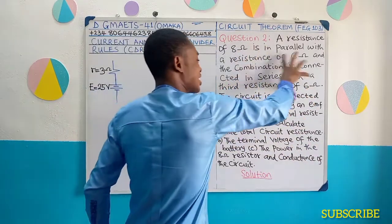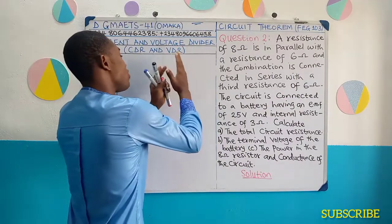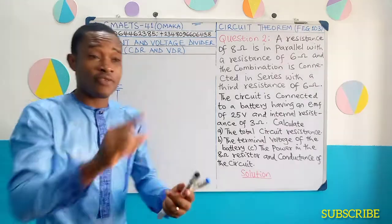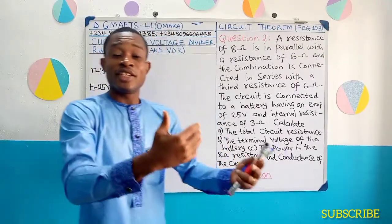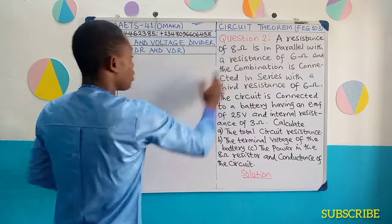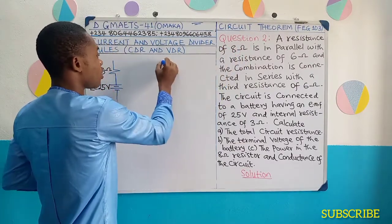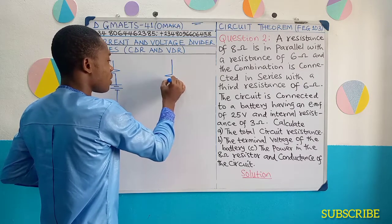When analyzing these external resistances, it is ideal to analyze them arranging them towards the source — towards the source. Just like if you are resolving the resistances to get the total resistance in the circuit, you resolve towards where the cell is. It therefore means that these parts — I'm going to start from here — we have 8 and 6 connected in parallel.